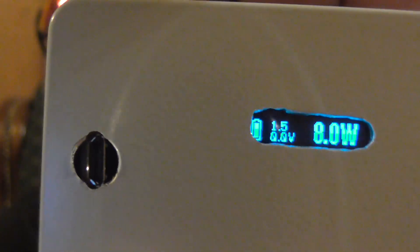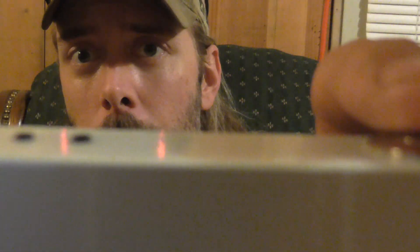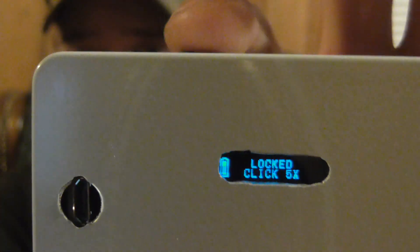I do have a Sony VCT4 30 amp high drain battery in here and you can tell it's fully charged. I put all my buttons on this one side. To lock this thing you click the power button five times real quick — now it's locked and I can't change anything.